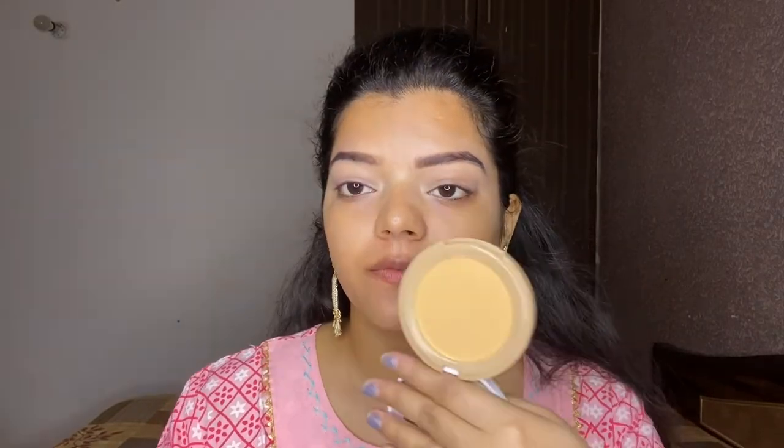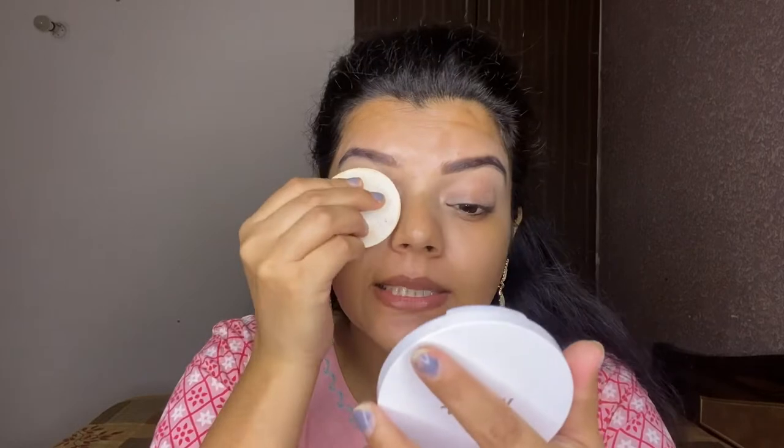For cutting my eyelid, I'm going to use this Nica Compact in shade Base 03. It's a beautiful compact with great coverage, so if you want to apply it on bare skin, you can definitely use this one as it provides very nice coverage.